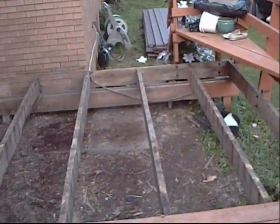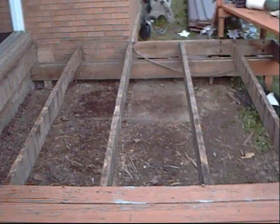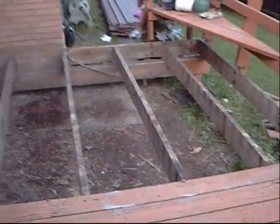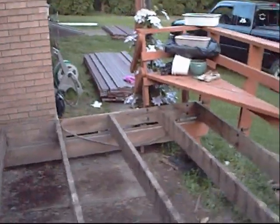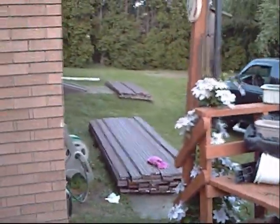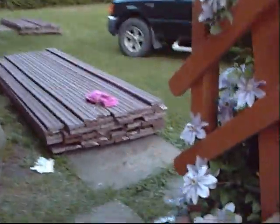Mr. Silver is taking this old deck off, and I'm going to put this trex board I got over there. I picked that up today, made two trips. This is the back half. This is the front half.